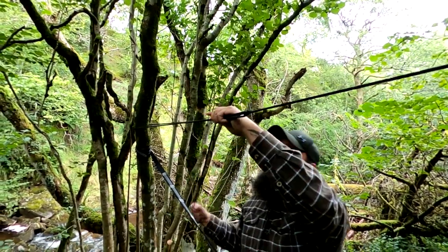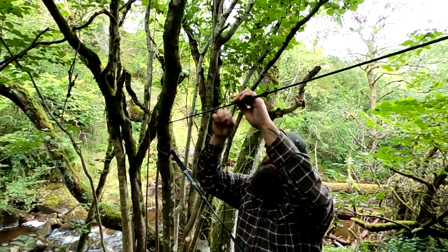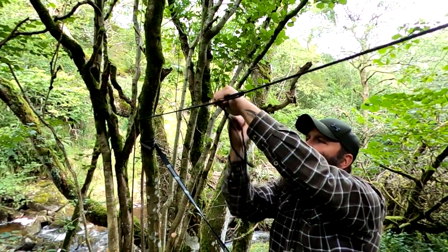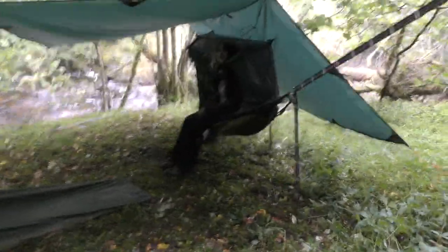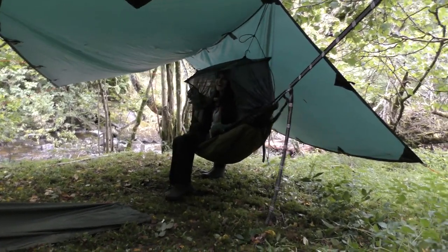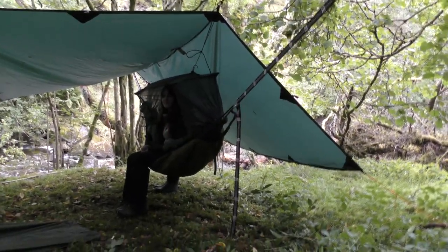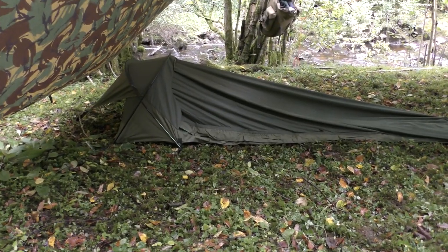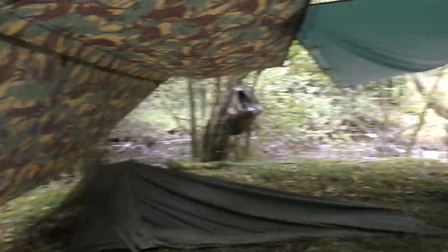I think we'll put a little bit more tension into that. There we go, that's nice and tight. There's home for the night. There's Claire just trying out the hammock. Claire's in the DD front line hammock with a DD 3m x 3m tarp and an under blanket. There's my little setup - that's my home for the night. It's a Snugpak Stratosphere hooped bivvy and I've got a camouflage army basher. We're in a stunning little spot.